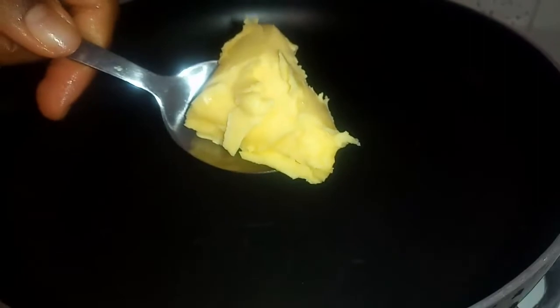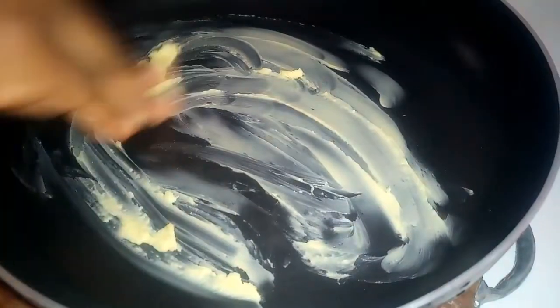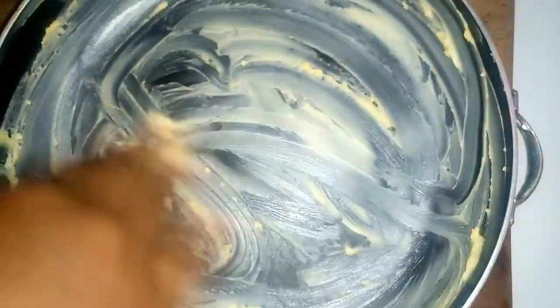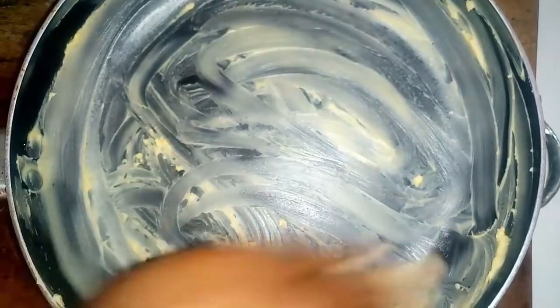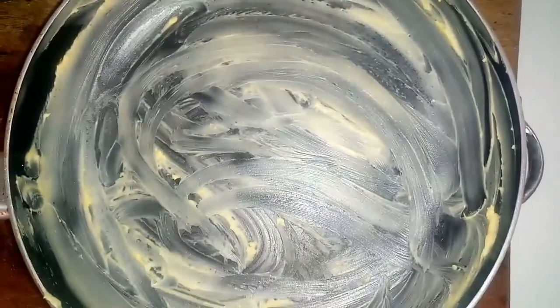Now I'm going to start making this right away. I'm going to coat the pan with a tablespoon of butter — I'm just going to use my hand to do this. I've covered the pan with butter and it's nicely coated.